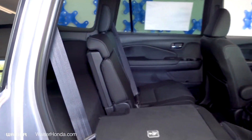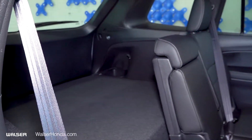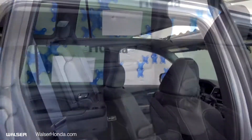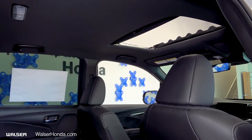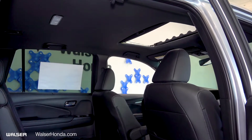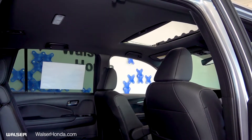This is the biggest separator here between the Pilot and the CR-V — this one just offers so much more space. Going up inside, we also have the sunroof, which is obviously perfect for those summer days when you want to let some sun in. The sunroof is going to be available on the EXL trim level and above.